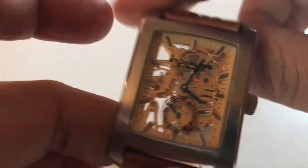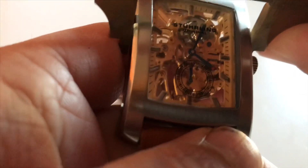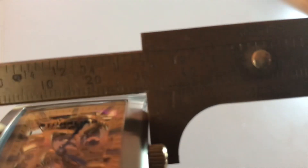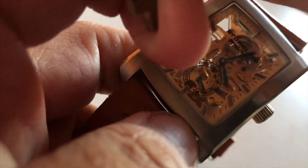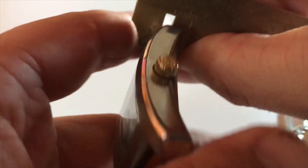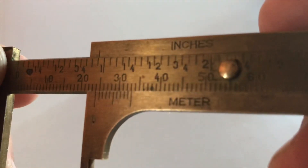Looking at the dimensions of the watch, we'll take our calipers here. I've actually never done a rectangular watch before, so this is the first on the channel. Sorry about the lighting, but our dimensions: 33 millimeters case diameter horizontally, and vertically around 40 to 41 millimeters. Case thickness is right around 9 millimeters. Our lug width is 24 millimeters.